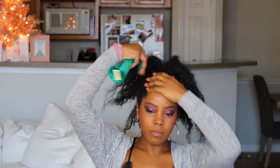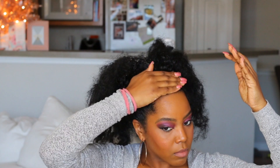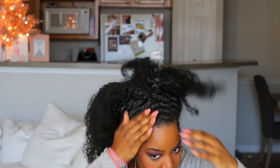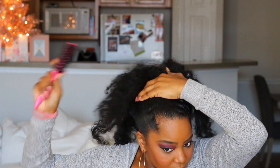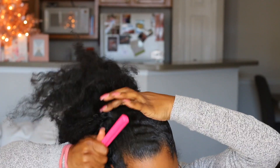So I am using Wetline Extreme Gel, water, a bristle brush, and edge control for my baby hairs. You can also use hairspray and a comb if that works better for you. You can also blow your hair out if you want a more smoother, sleeker look.